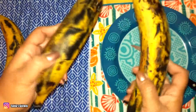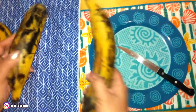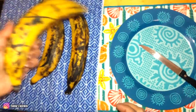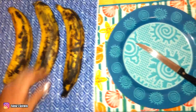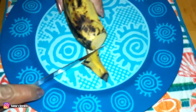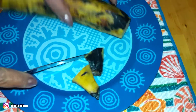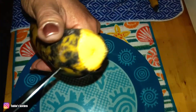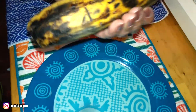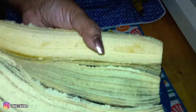This is the color that I prefer to make my homemade canoas — not too dark, not too yellowish. First we cut off the ends, make a small slit, and start peeling off the peel.